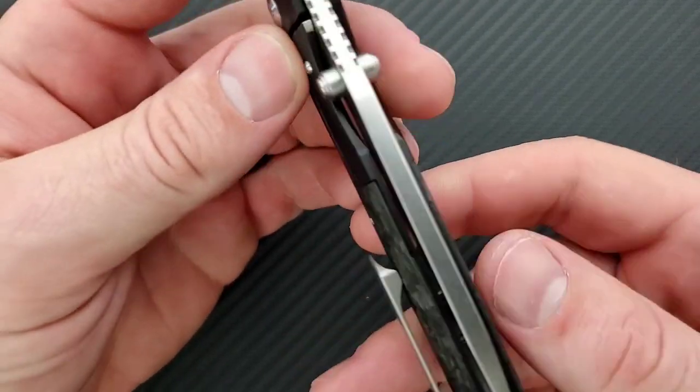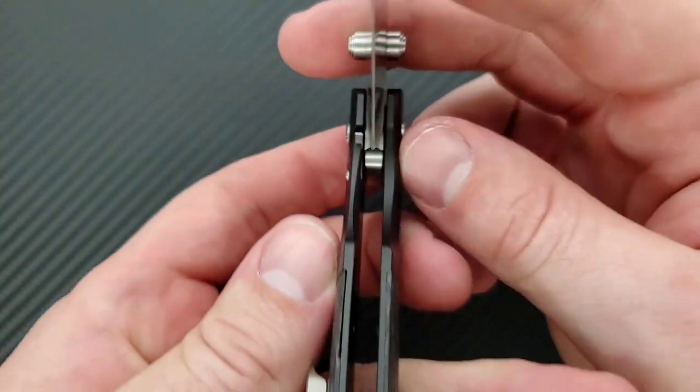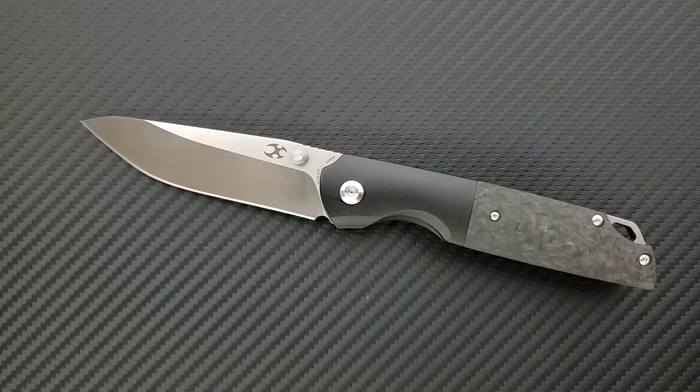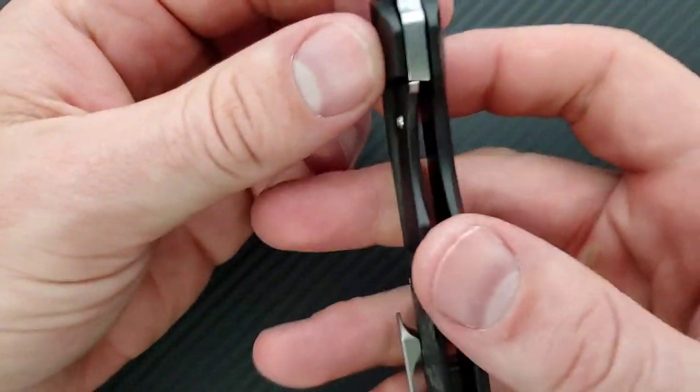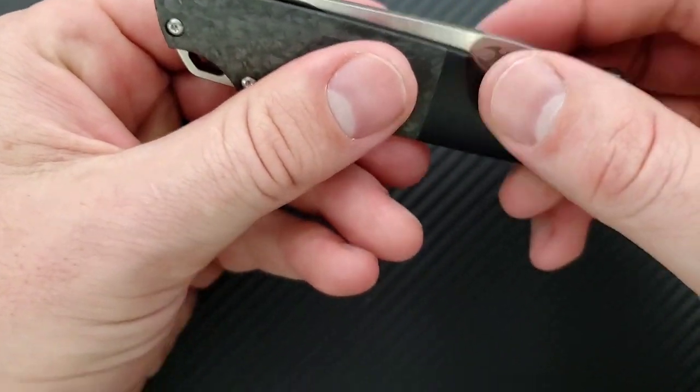This has a steel lock bar insert that doubles as the over-travel stop — absolutely solid, no blade play up, down, left, or right. Lock-up is at about 45–50%. This one came slightly off-center; I tried adjusting the pivot but it's just slightly off. In this price range, blades need to be centered. The other two Concept knives I received were absolutely centered, so this may just be an anomaly. It's not rubbing, so that's fine, and there's no detent lash — solid in that department.